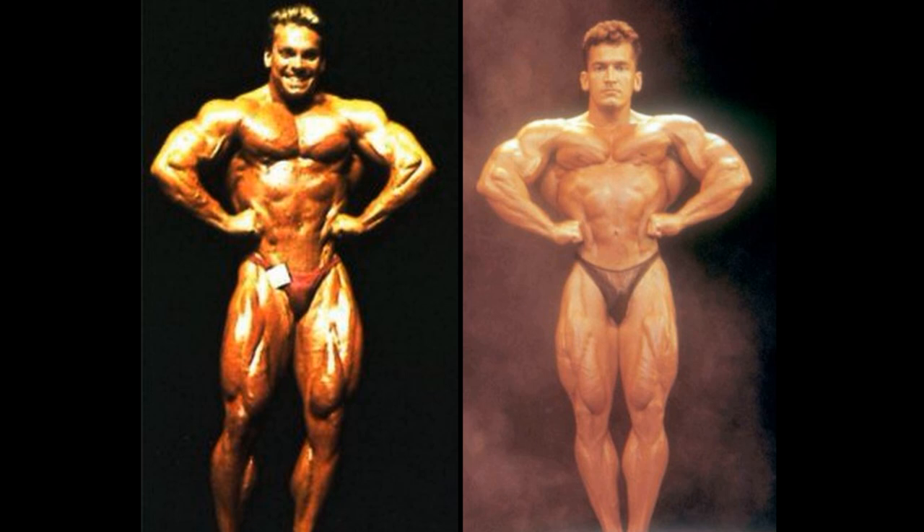The front lat spread is clearly a Lee Labrada pose — what an incredible pose for this man. Rich Gasparri, definitely not the best for him. He had several poses that just didn't work with his type of physique, and this front lat spread was definitely one of them. Conditioning-wise, he is decent, always Rich Gasparri, but that silhouette belongs to Lee Labrada.